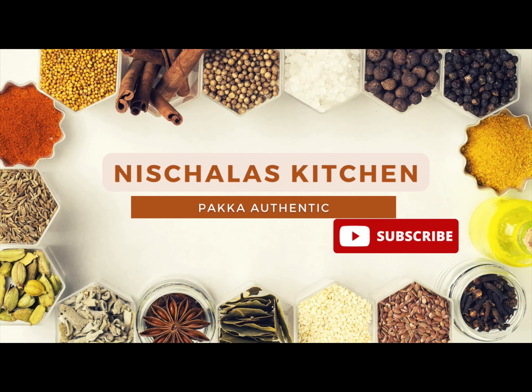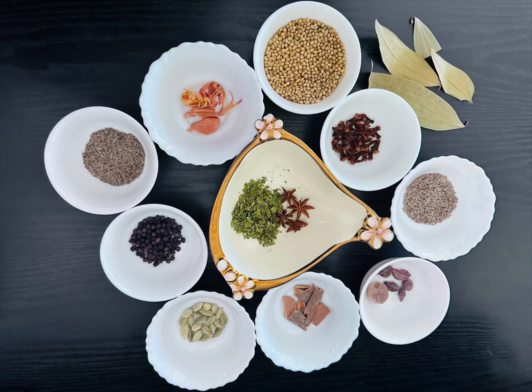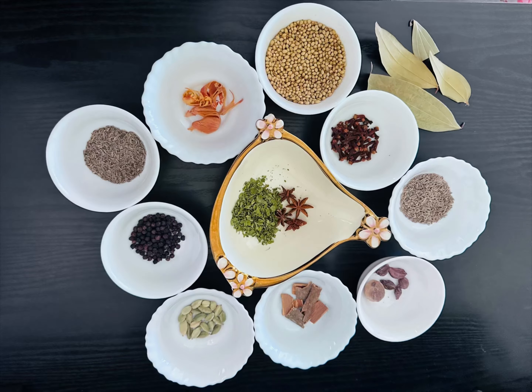Hi friends, welcome to Neshala's Kitchen. Today I am going to show you how to make homemade biryani masala powder. Let's start.